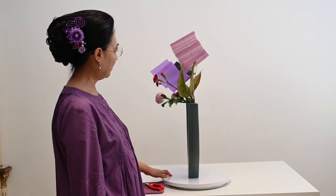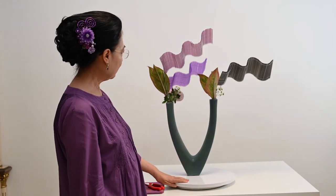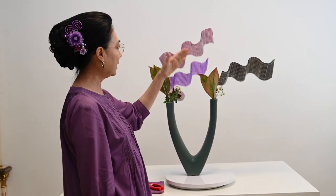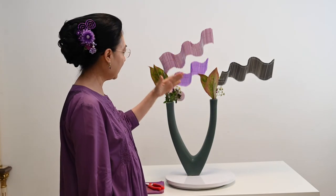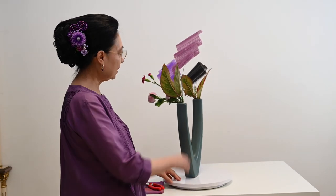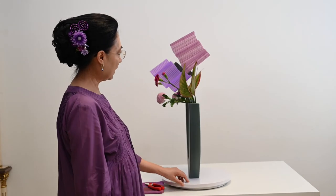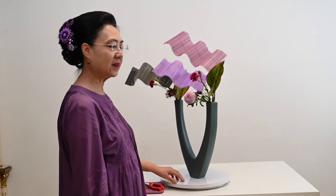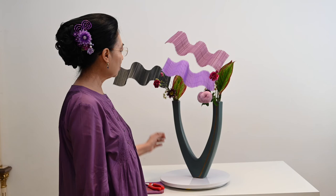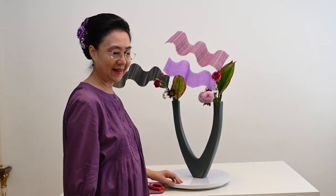Kalau dilihat dari samping seperti ini. Memang kalau dilihat dari belakang, dia tidak cantik, tentu saja ya. Tetap ada dimensinya. Saya taruh ornamennya itu tidak satu sejajat, jadi ada yang di belakang, ada yang di depan. Daunnya juga begitu. Di sini daunnya memang sengaja kita tutupin mekanik kawatnya. Supaya tidak kelihatan dari depan. Itu harus kita pikirkan juga waktu kita tancap rangkaian itu, bunga-bunga itu. Kita sudah harus pikir juga bagaimana kita menutup mekanik-mekaniknya itu.